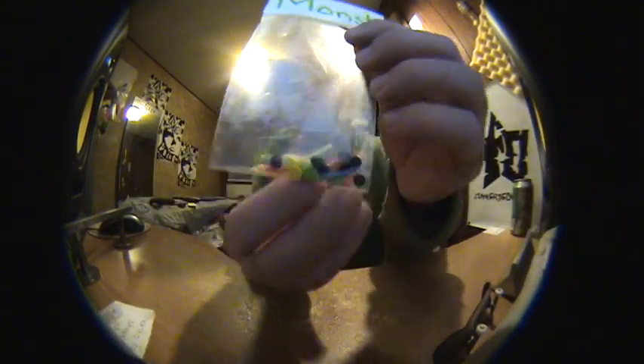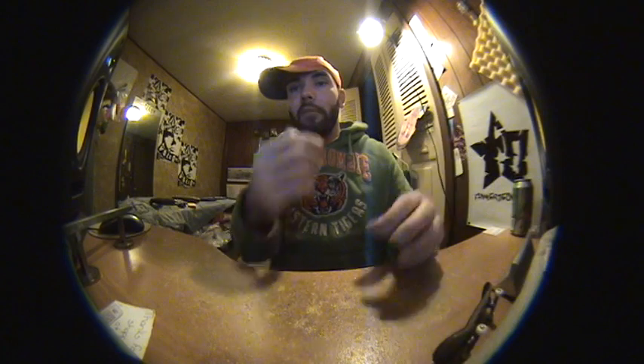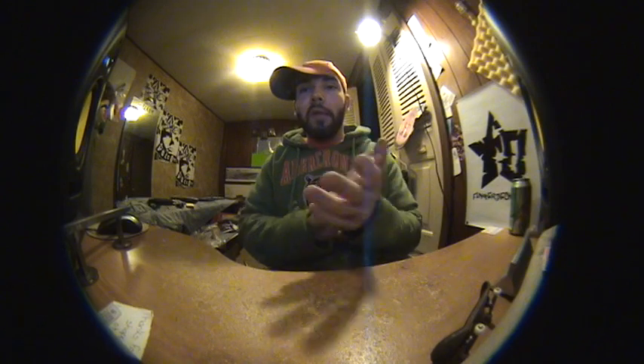Thank you guys for watching, thanks for subscribing. Holler at Lefty Leanne — Monster FB pivot cups and bottom bushings, great deal, they hold your trucks tight. I also have a lot of reviews coming up. A lot of people have been hitting me up telling me about different companies — if you know of a company you want me to review, send me a PM or put it in the comments. I've got stuff coming from companies you've probably never heard of and some you definitely have, including some expensive stuff. Be on the lookout — a lot of reviews coming from Finger Skate Selective!